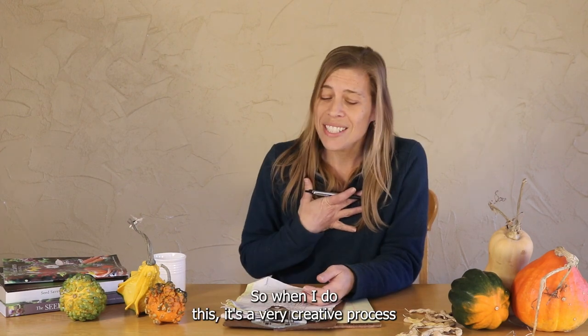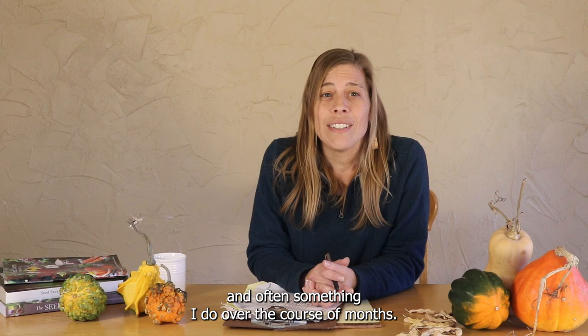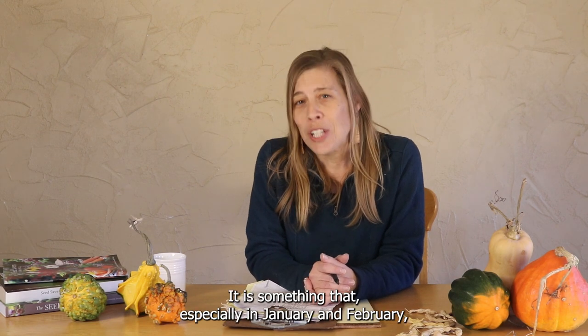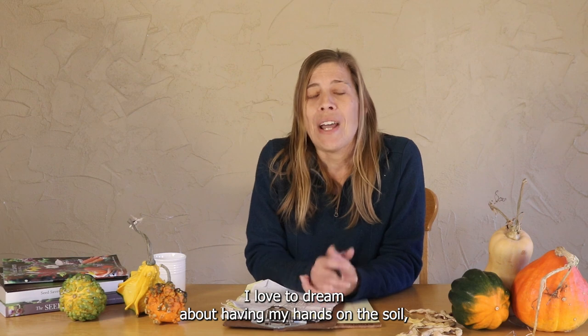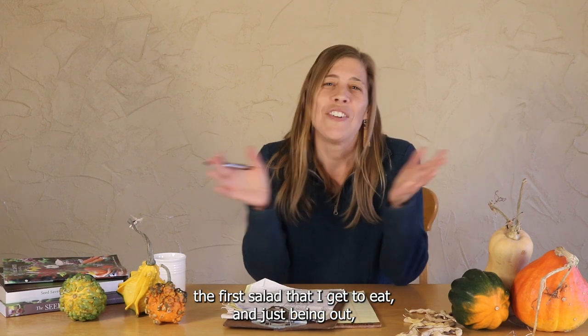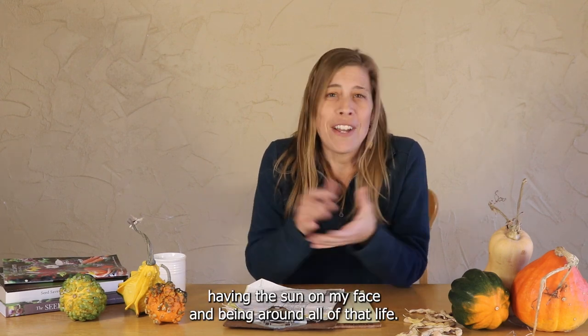When I do this, it's a very creative process, and it often is something I do over the course of months. Especially in January and February, when the winter starts feeling really long, I love to dream about having my hands on the soil, the first salad that I get to eat, and just being out, having the sun on my face, and being around all of that life.